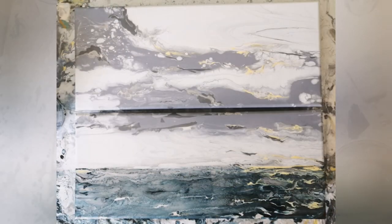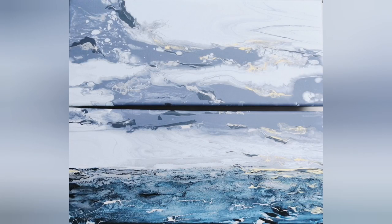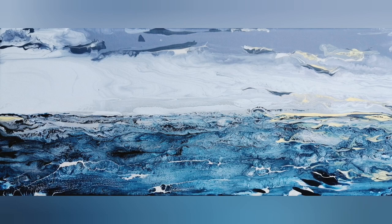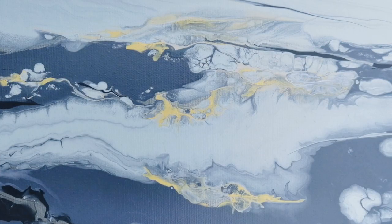I'm really happy with the look of this painting. It has a lot of shimmer from the silver used and some cute little pearls, some nice lacing, and great details.